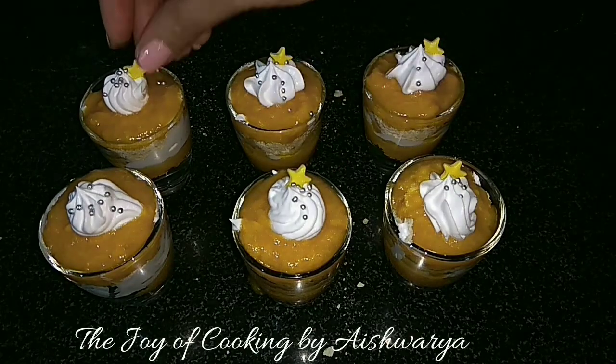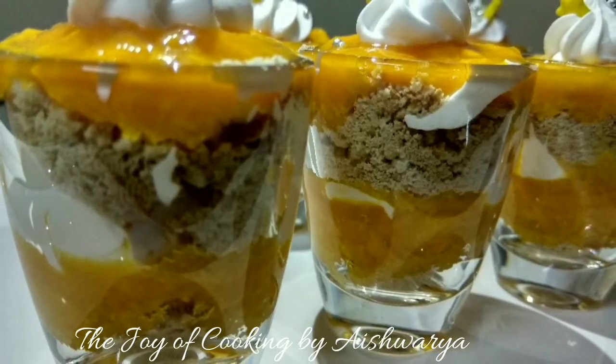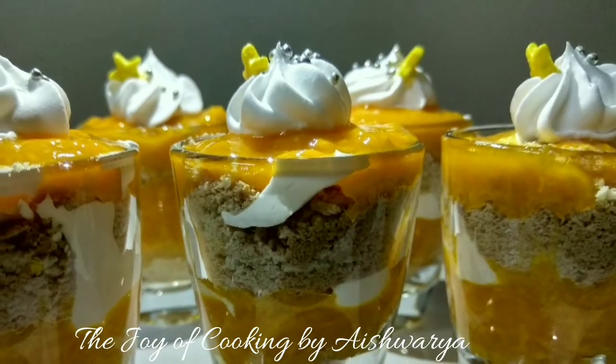And this is how our mango cream swirls are ready! Serve them immediately, chilled. Please do like my video, subscribe to my channel The Joy of Cooking, take care and I'll see you next time — stay tuned for more exciting videos, bye bye!